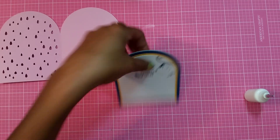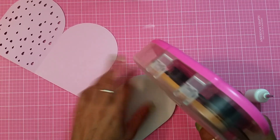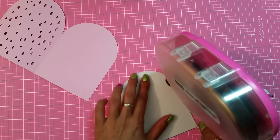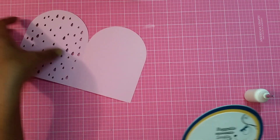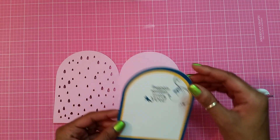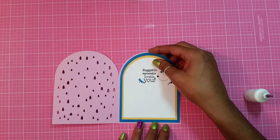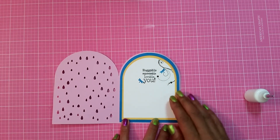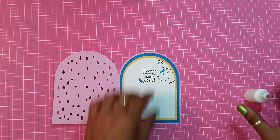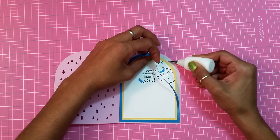I'm going to add this to my cardstock base. That's another trick you can do if you want to limit your paper, especially if it's a specialty paper.